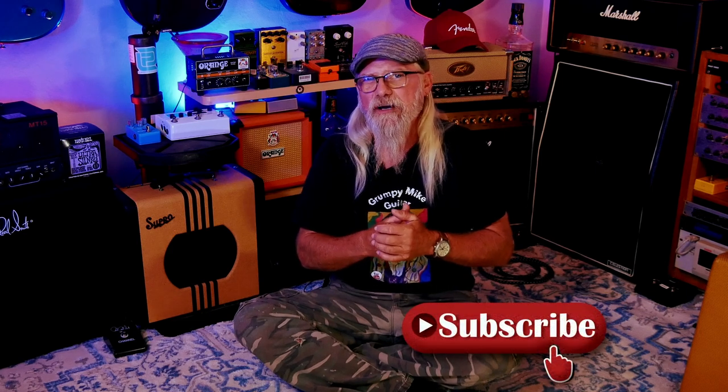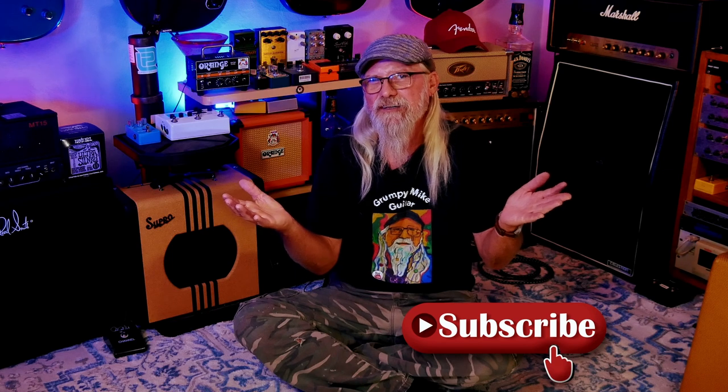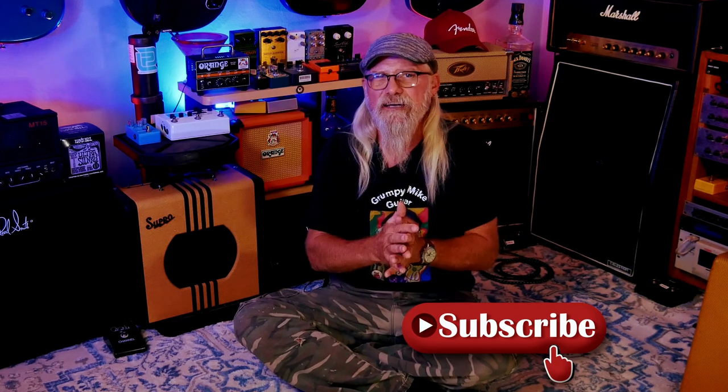Howdy folks, thank you for clicking on the video, welcome to the channel, glad you're here. Real quick — if you're not already subscribed, I'd appreciate it if you go ahead and click that red subscribe button below, and possibly even the notification bell, so you get notified when new content's coming up.